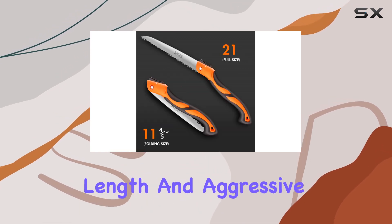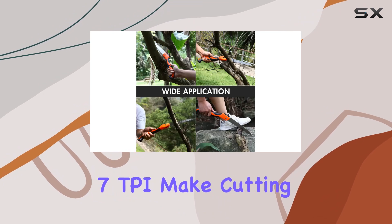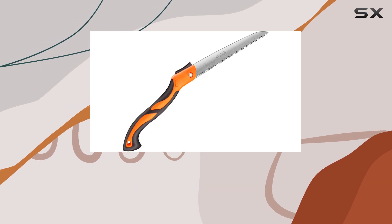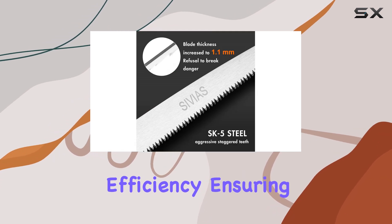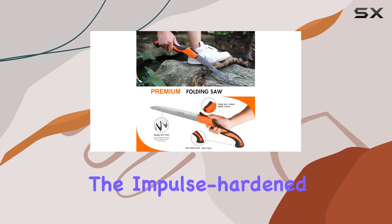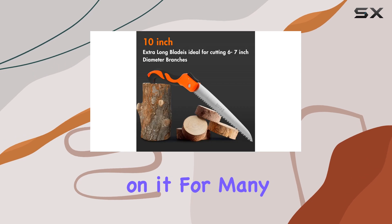The blade's 10-inch length and aggressive staggered teeth design with 7 TPI make cutting through 6-inch to 7-inch diameter branches a breeze. The three-sided razor teeth enhance cutting efficiency, ensuring smooth and effortless sawing with every stroke. The impulse-hardened teeth contribute to the saw's longevity, so you can depend on it for many projects to come.